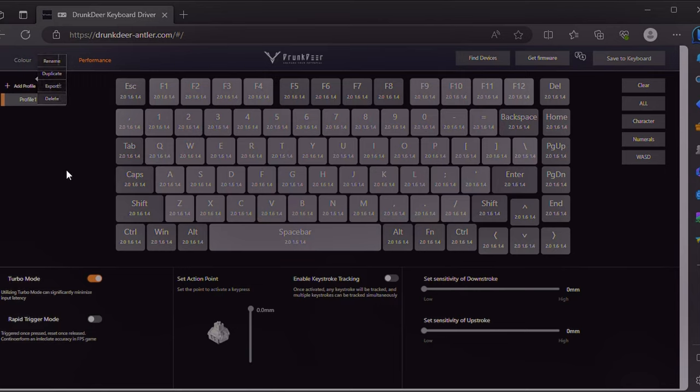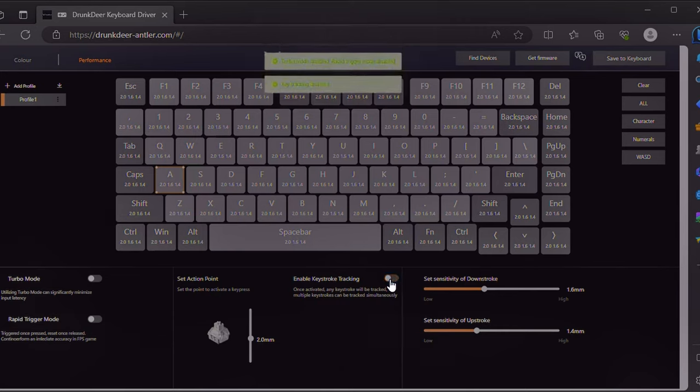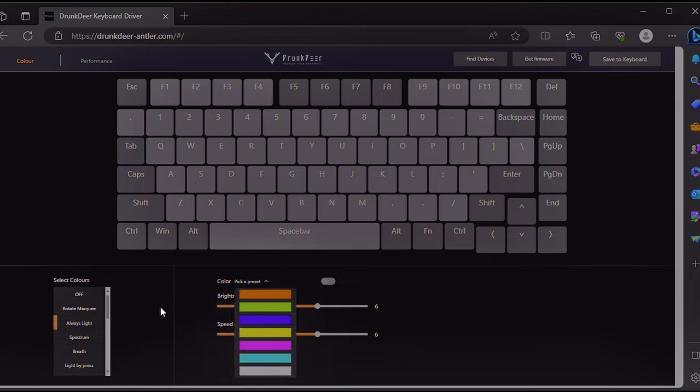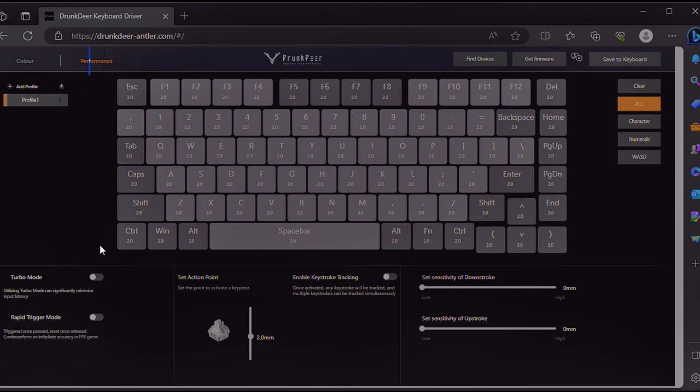There are different profiles and an export feature, but strangely no import yet — I assume they'll add it since this is RC2. You can also enable keystroke tracking, so pressing A or D lights up the key. However if turbo mode is on, keystroke tracking doesn't work. The web driver also has preset color options where you can select brightness and speed, or pick 'always light' for a solid color. That covers the web driver's current features.